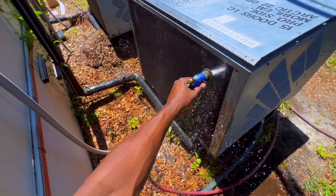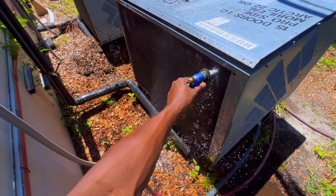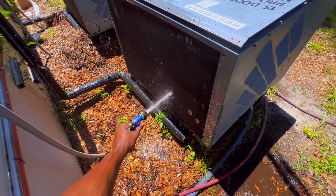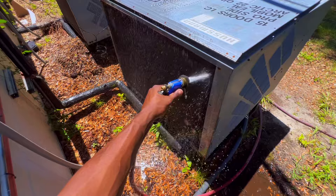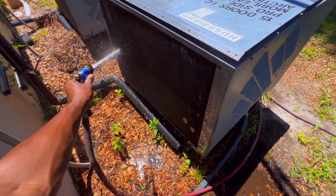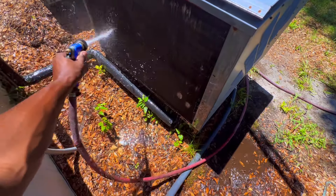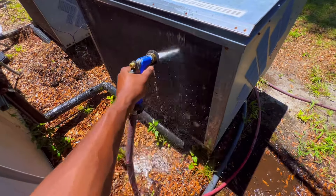Right now I'm hitting it one more time — yes, the unit is on. Everybody's got their own preference but I'm doing this so the temps can come down. I'm going to end up washing the unit, turning it off, and spraying some coil cleaner on it. The coil cleaner I'm going to be using is this bad boy right here.